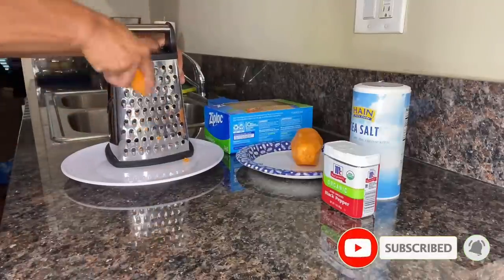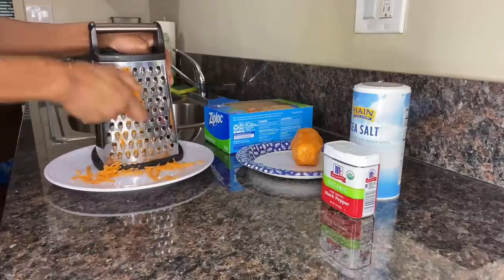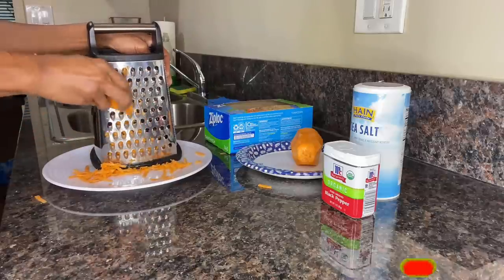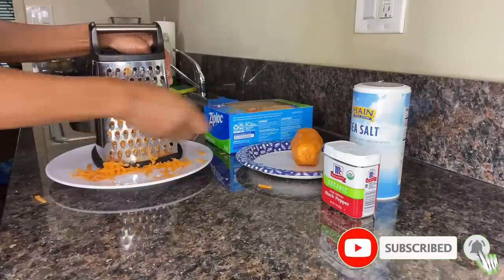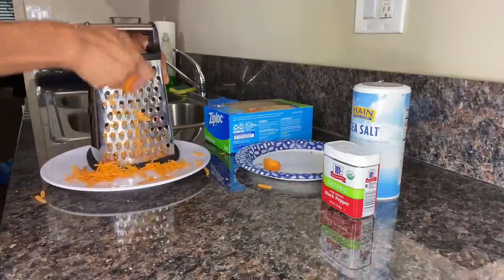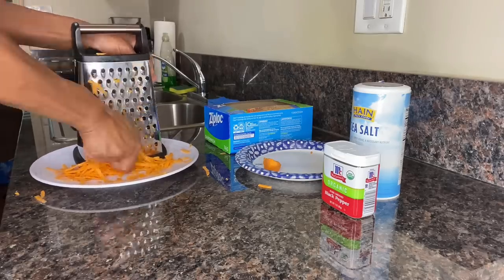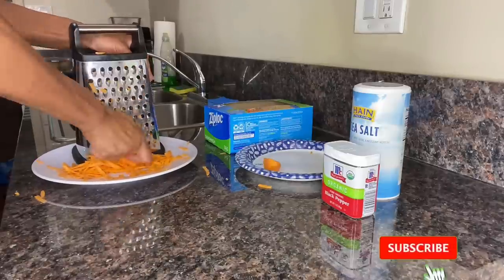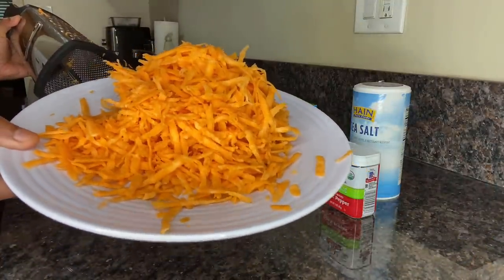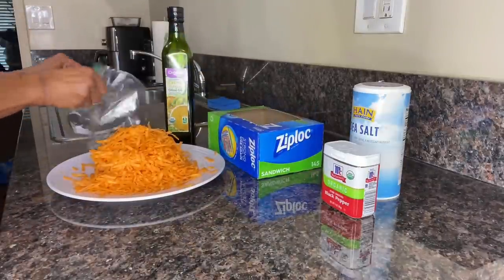Once we have completed peeling the potato, grab your grater and use the side with the larger holes to shred the potato. What we're trying to achieve are long shreds of potato, not short shreds or pieces. The way to do that is by starting at the top of the grater using a one-stroke motion, then once you reach the bottom, remove the potato from the grater and start at the top again. If we consistently stroke without removing the potato, you'll end up with short shreds. When done, the potato shreds should be slightly thick and long.